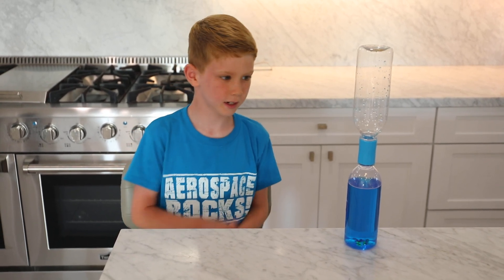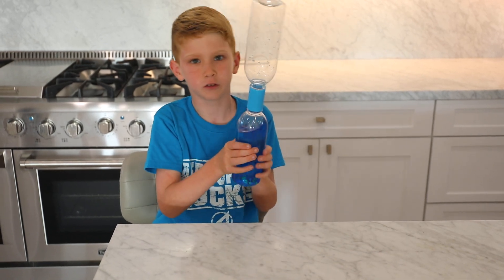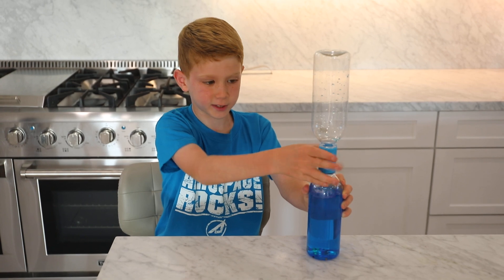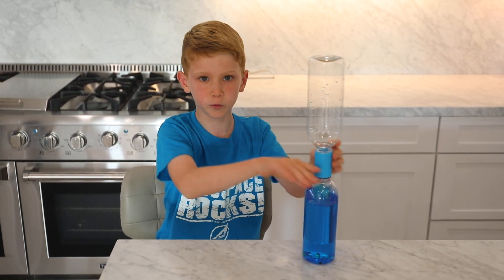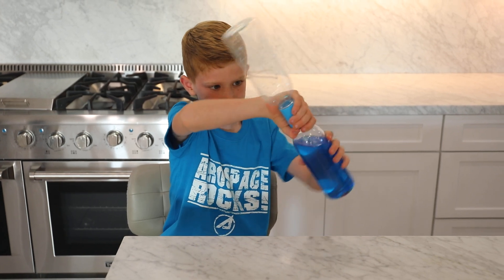Hello, my name is Robbie and today we're going to be doing the tornado in the bottle. How do you do it? You're going to want to hold the vortex — it's this light blue thing. Hold it, and then turn it over. Place this very slowly.